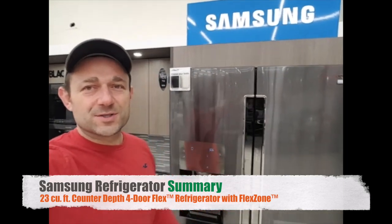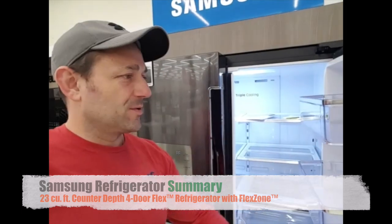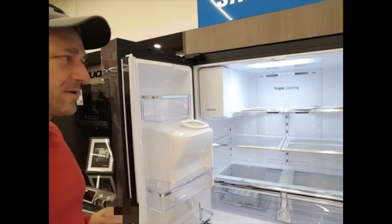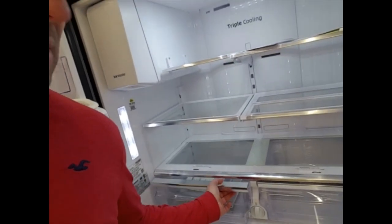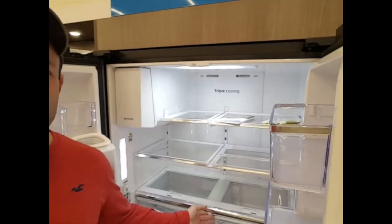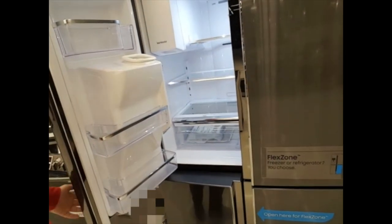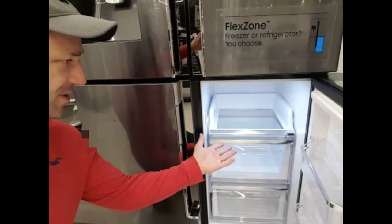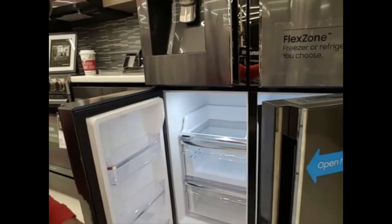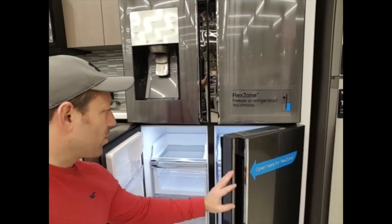This 22.5 cubic foot fridge is excellent for any condo or small house. It features four doors, two top drawers with lots of space, a freezer ice maker compartment, and lots of space for vegetables. Overall it's excellent for a small condo or small family. It features a triple cooling system and the flex zone, which allows you to choose to make it a fridge or freezer — absolutely intelligent in that you can alternate between extra fridge space or extra freezer space.